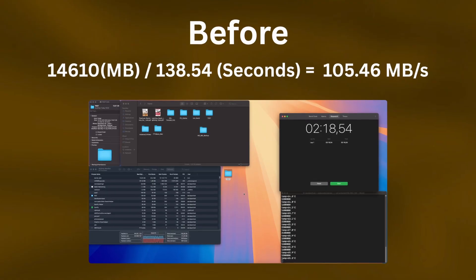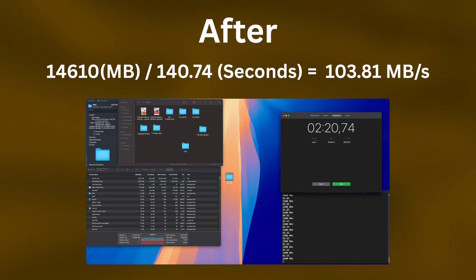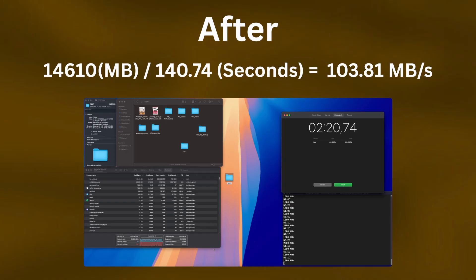Now that everything is installed, it's time to test the performance. I performed two types of tests: a before-and-after test and a stress test after installing the active cooler. The before-and-after test used a 15 GB folder of video footage. The target speed was 125 MB/s, which is 1 gigabit per second — the limit of our switch. Both setups transferred the folder at an average speed of 105 MB/s, so there were basically no speed improvements.